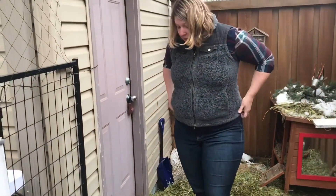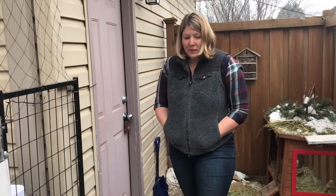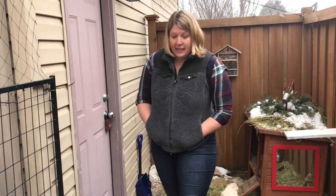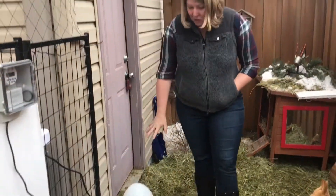But we have been able to — even on the coldest nights we've had yet, in the negative teens in December — this was able to keep up and keep the water thawed. So I'm happy with that purchase.